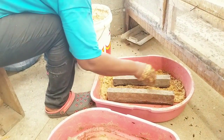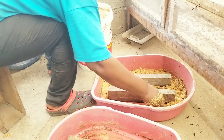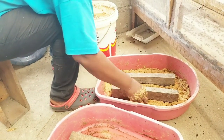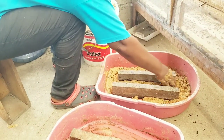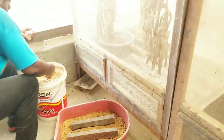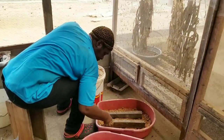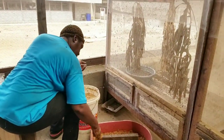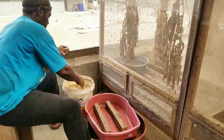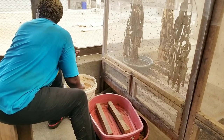The two pieces of wood that you see in that open pink container are there to support the eggies. Make sure you fill the pink container really well with a good amount of attractant so that it attracts the female black soldier fly.